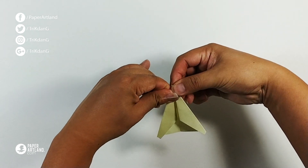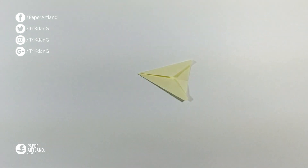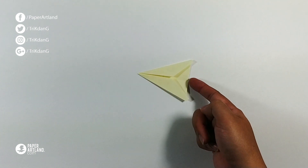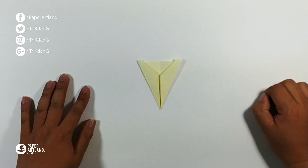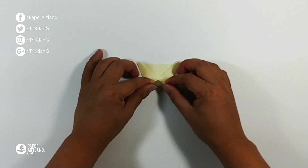Perfect. Next step, start from the tip and fold straight to this line or the other edge. Turn the paper like this and fold it.